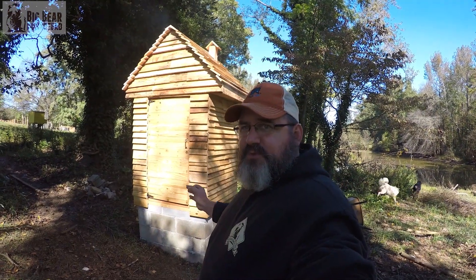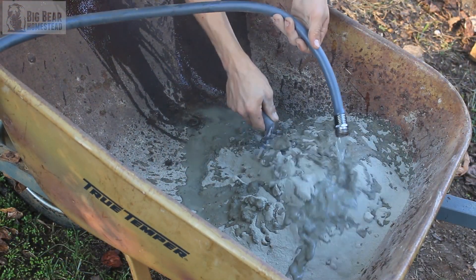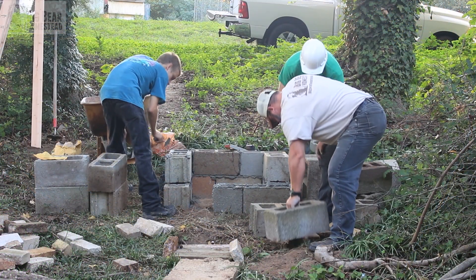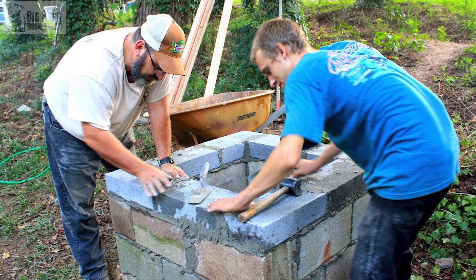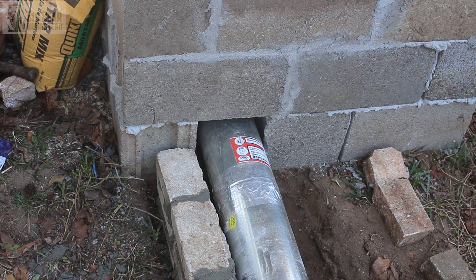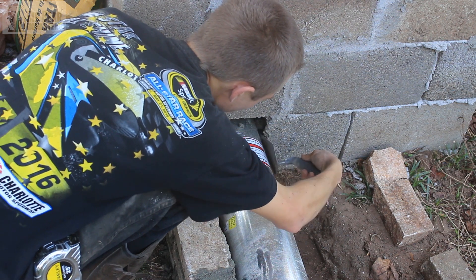Once everything fit just right, that's when we started to mix the mortar. We got the mortar mixed and started laying the block. We did this section first so the mortar could start to set before moving on to the next section. We plotted out the spot for where our pipe was going to go, and then we got all the block laid with mortar.